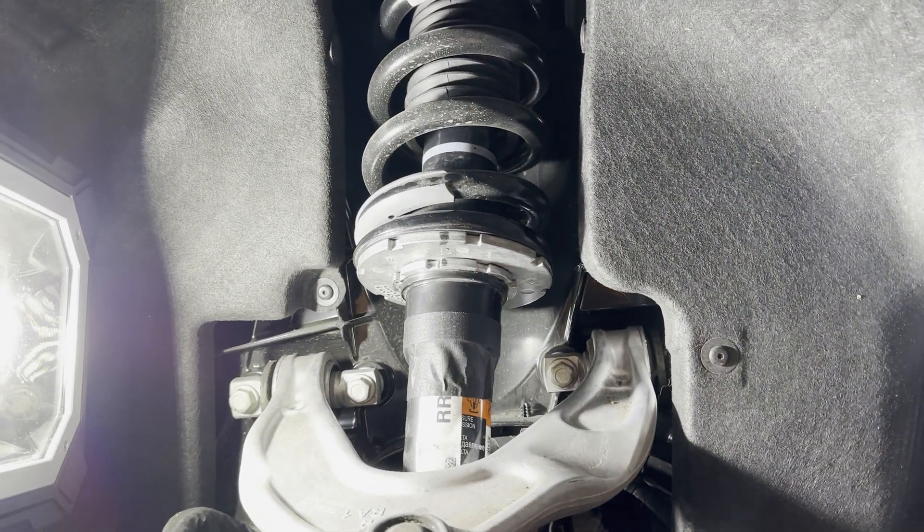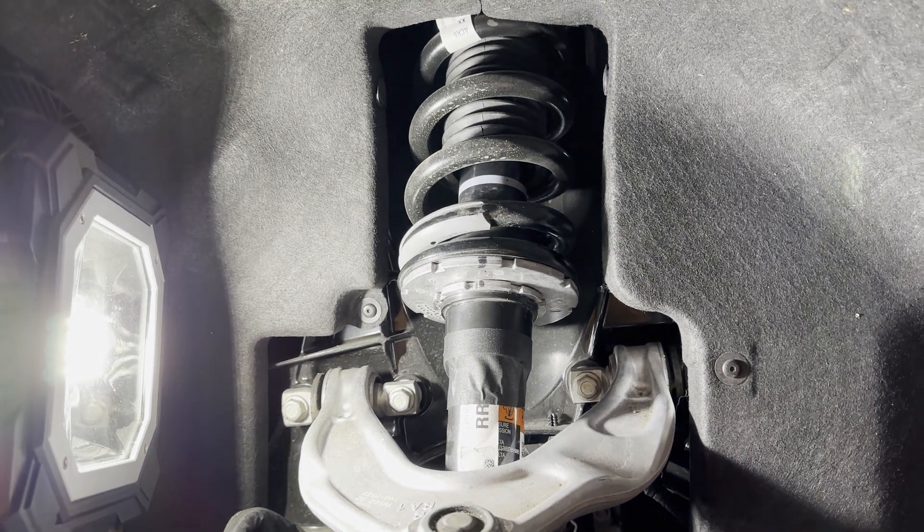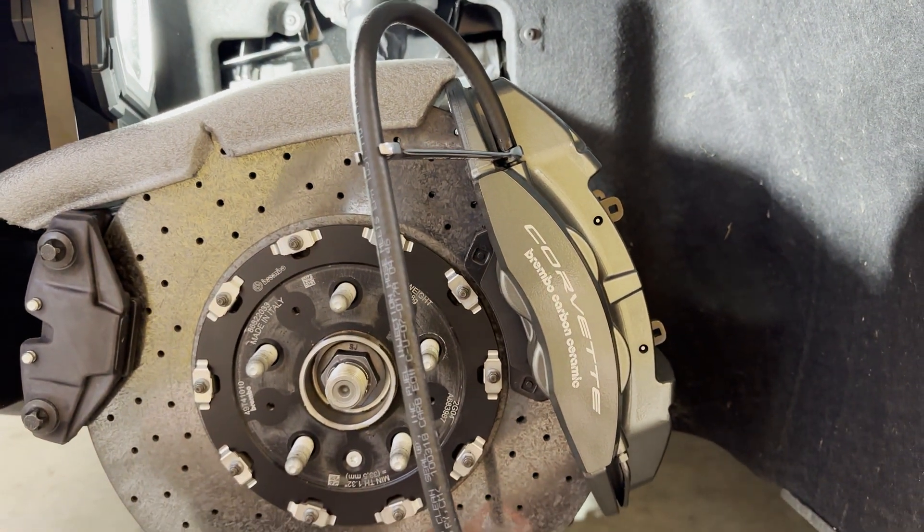In my other video I showed you how to quickly lower your C8 Stingray or Z06. Here is my Z06 with the Z07 package, and now what we're going to do is a brake bleed.